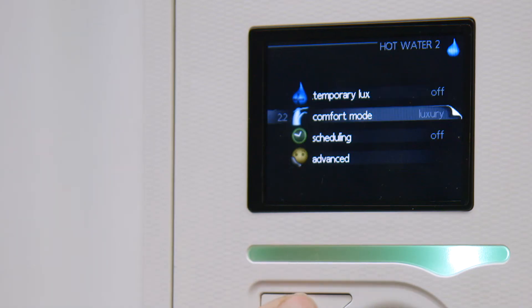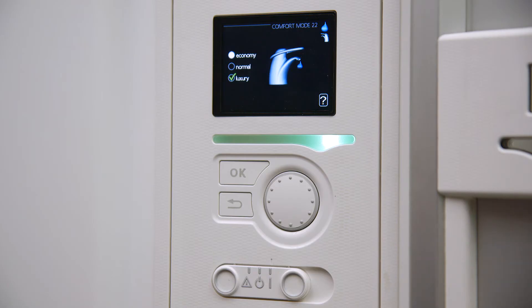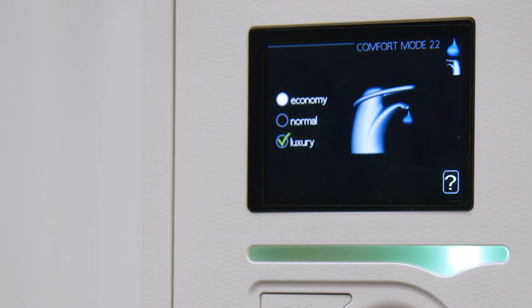Rotate the dial on the controller to select the desired comfort mode and press OK to set the temperature. There are three mode options. The mode which we recommend is economy, and this is the most efficient setting.